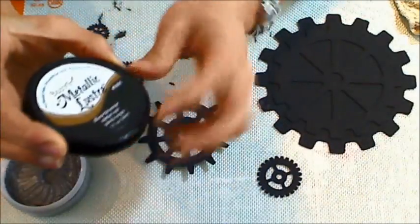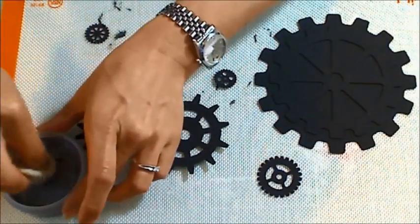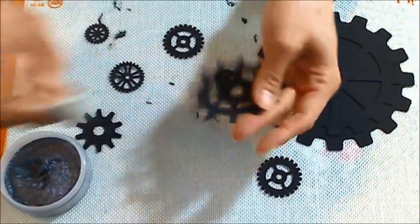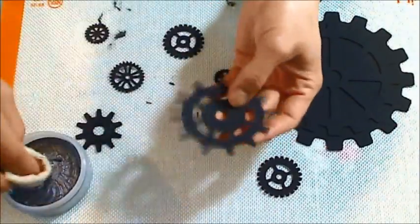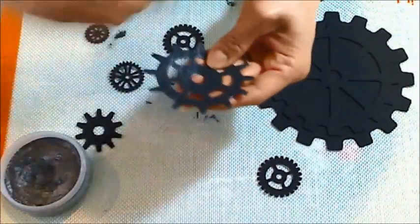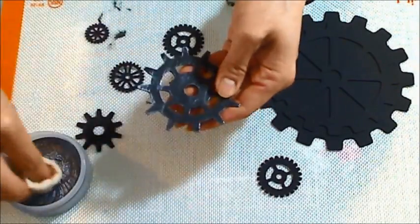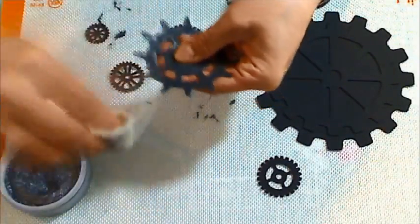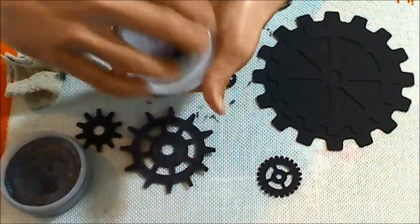I've glued some of the pieces together and now I'm taking DecoArt Metallic Luster and a bit of an old rag and I'm just going to burnish this onto the gears. This metallic luster is actually a wax metallic finish and it's water and soap cleanable and it really gives a great shimmer. It makes these chipboard pieces with this black undercoat a real metallic look — by far the easiest faux metallic treatment. It makes these Diamond Dyes gears really look like metal pieces.